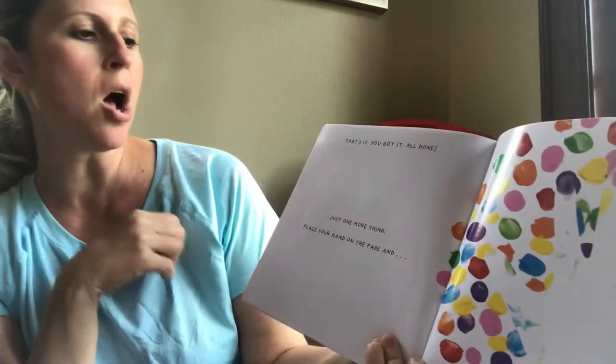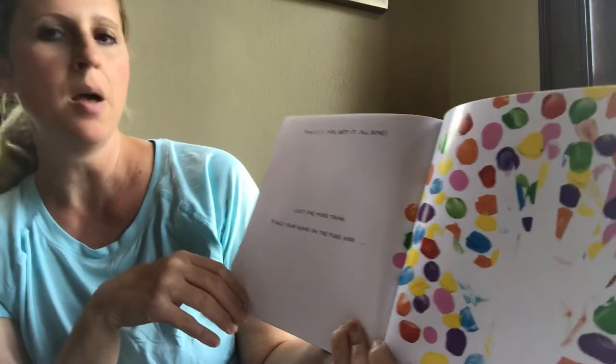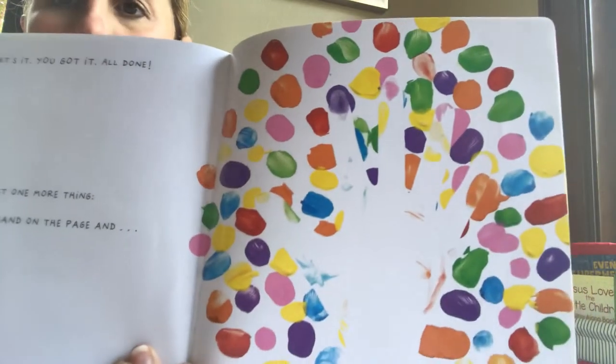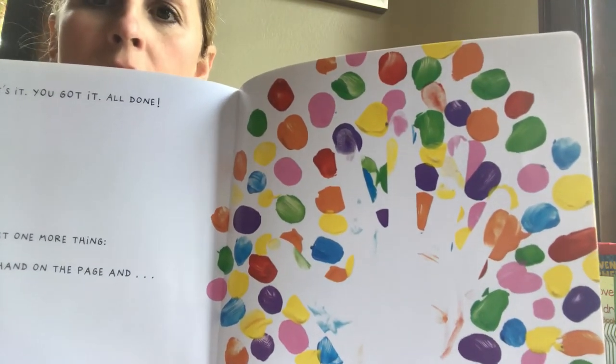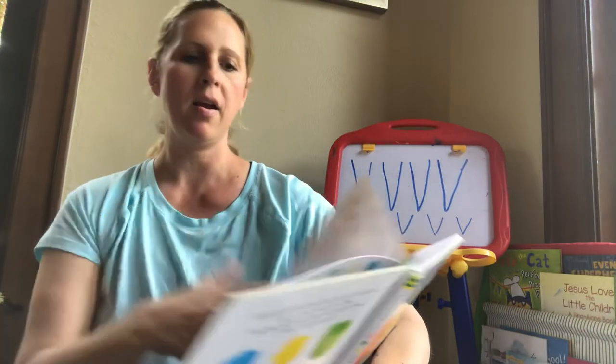That's it! You've got it all done. Just one more thing. Place your hand on the page. Now count. One, two, three, four, five.